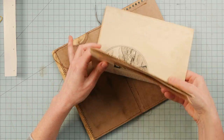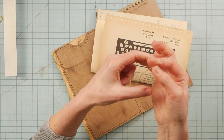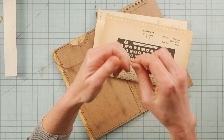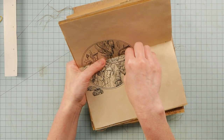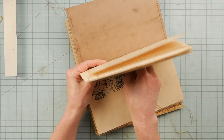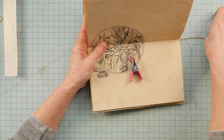I have a needle with some thread — just a couple of strands of embroidery floss. You can start in the center of the signature or you can start on the back side of the spine. I'm going to start here and clip the thread so it doesn't go all the way through.